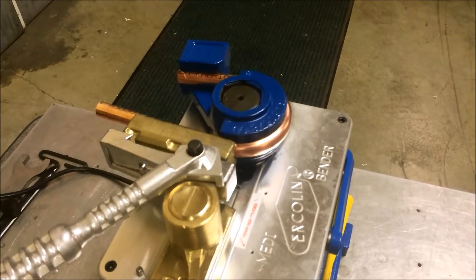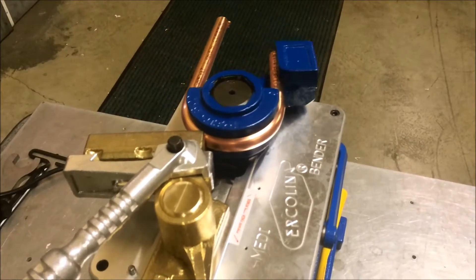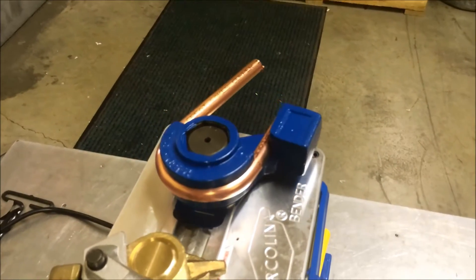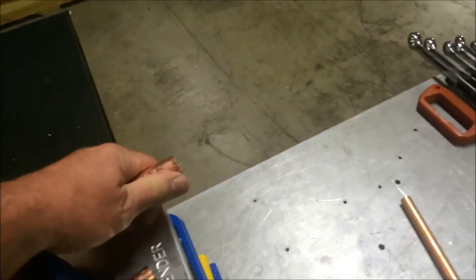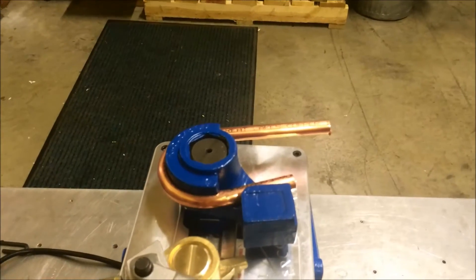Once the bend is complete, we'll just turn it back. And you can see by that bend on this material, the spring back isn't quite as great as the 5 degrees that we had set on there.